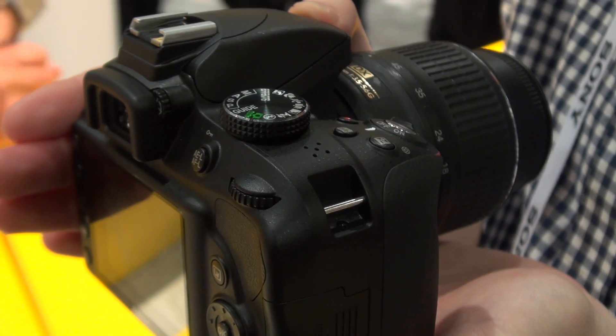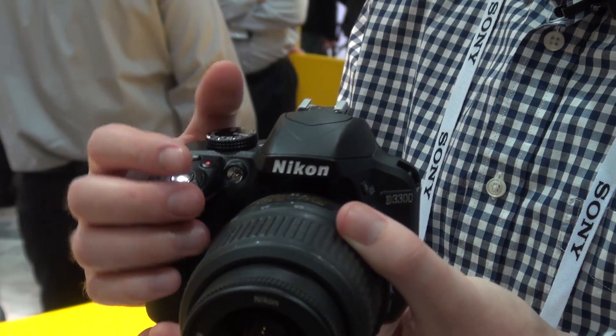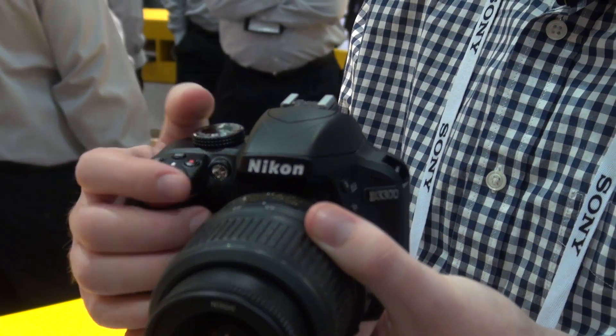Following on from Nikon's higher-end DSLR cameras last year, the D3300 offers Nikon's EXPEED 4 processor and its sensor has had its low-pass filter removed, which should allow for better and clearer shots, especially when you're cropping into them.